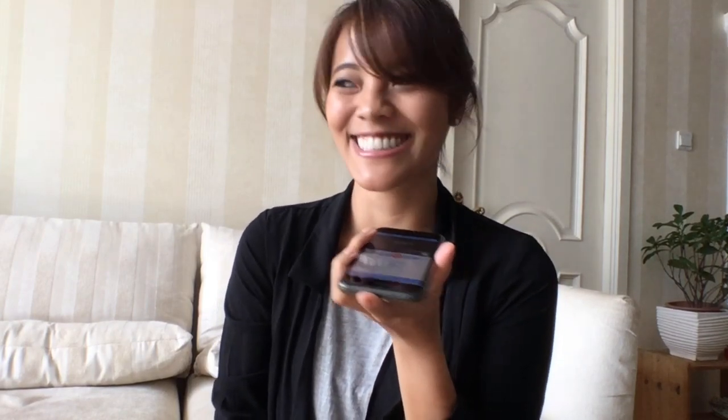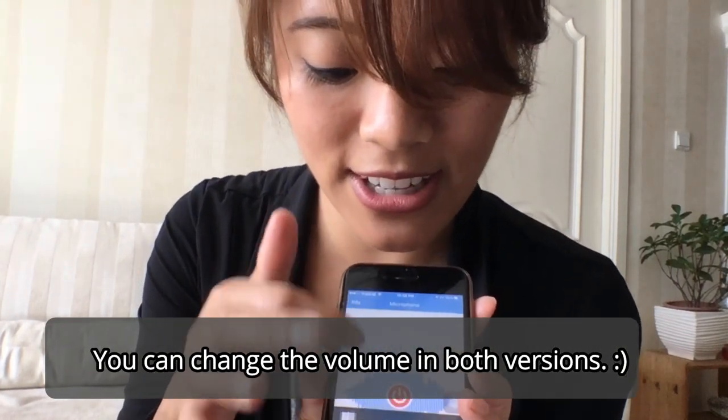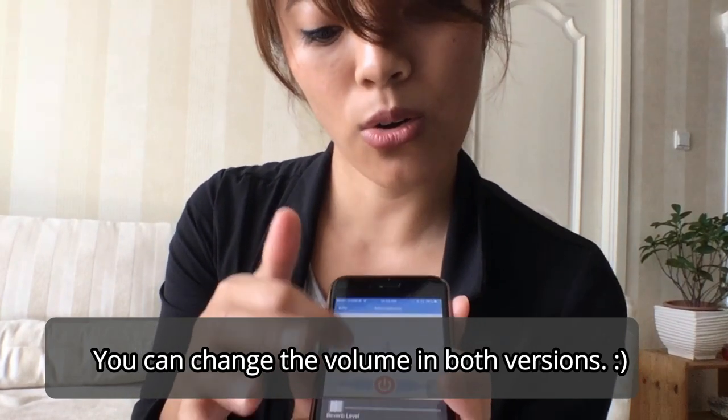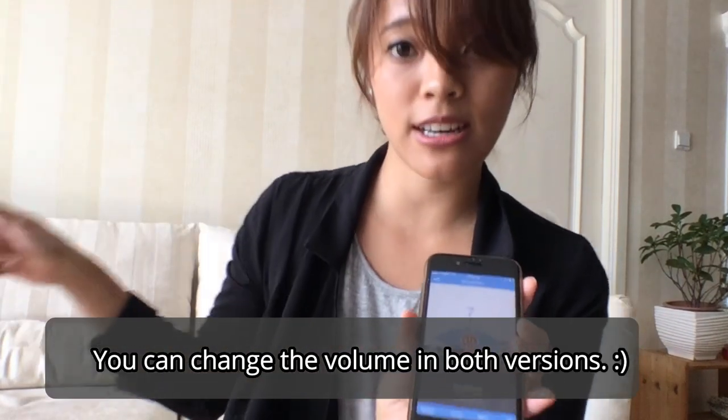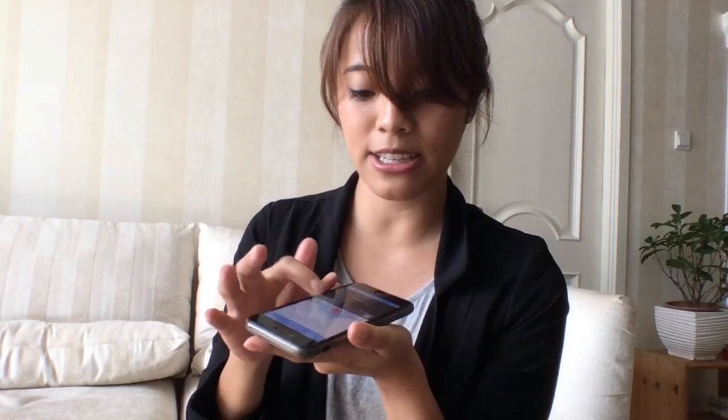It's really loud. You can change the volume on your mic — here it's going down — or you can change it on your Bluetooth speaker. I can also hear it change when I'm pressing the volume buttons on my phone. Yeah, it works just fine.